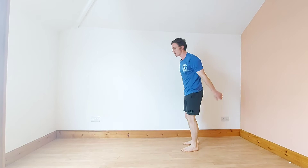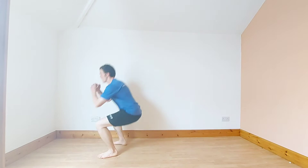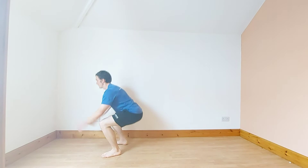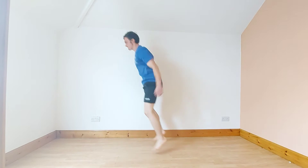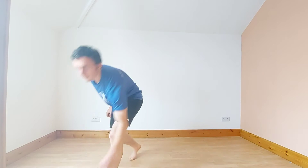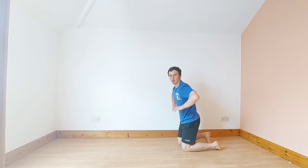Now we're going into squat jumps: squat jump forward, squat jump back, two squat jumps — so four squat jumps altogether and repeat. 3, 2, 1, let's go. We're going into push-ups. Tip: rotate your hands out to 11 o'clock and it forces your elbows to push down at 45 degrees instead of 90 degrees. Let's go.